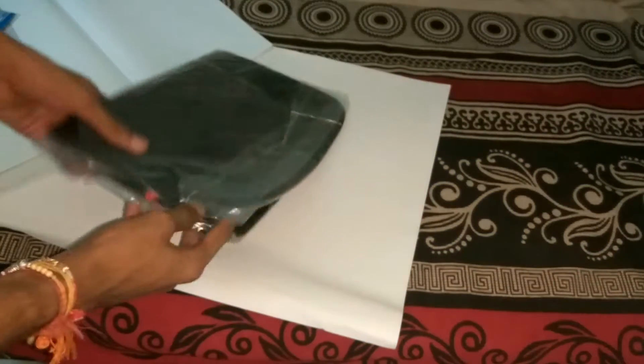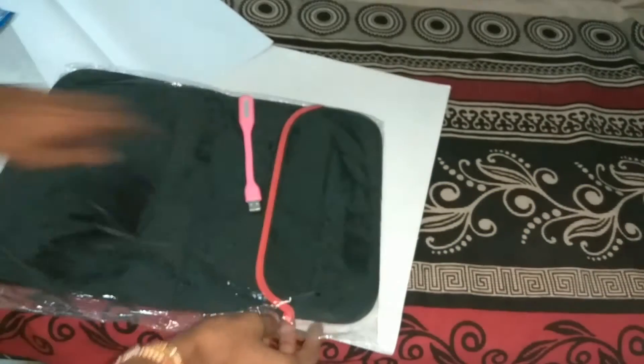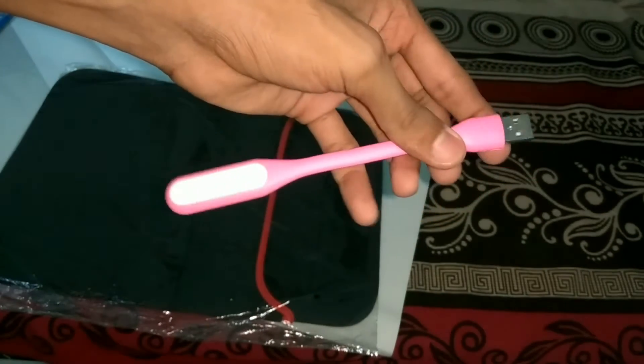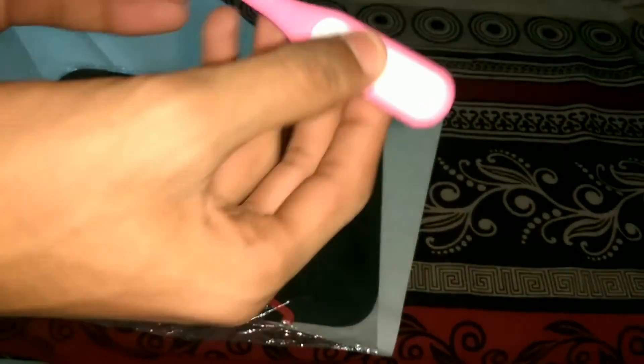Next we get the USB LED light. It looks good in terms of quality and this is the main light portion.